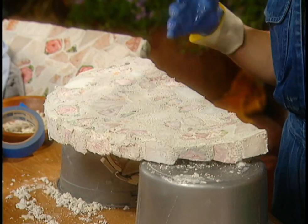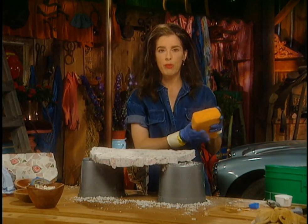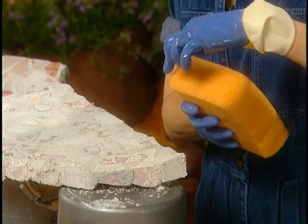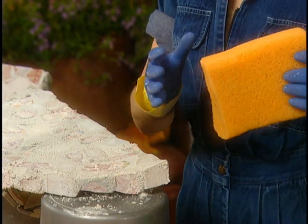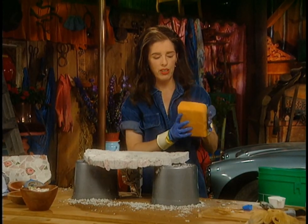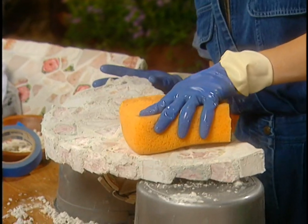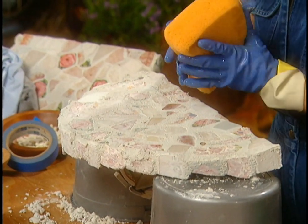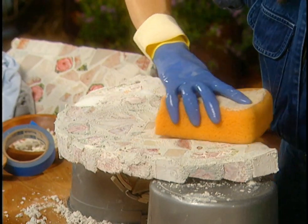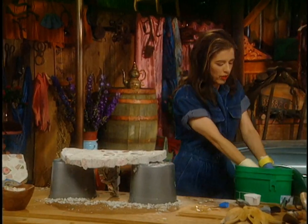It'll vary depending on how wet you mixed the grout. You need a tiling sponge with soft corners. What you want to do is wipe the sponge across in a diagonal manner — try not to disturb the grout too much — then go in a different direction. You're just softening it, then rinse it out.